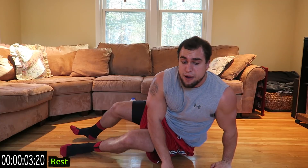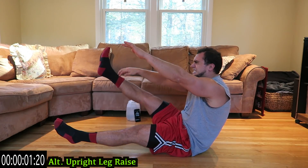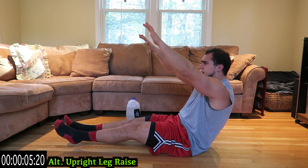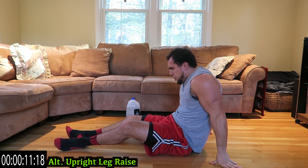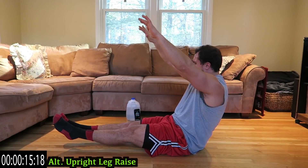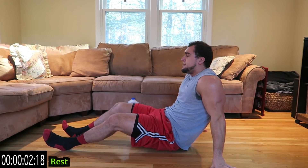We're going to alternate upright leg raise. If you need extra support you can put your hands on the ground, but try not to. Keep breathing, always at your own pace. All experience levels can do these routines. That one is brutal.